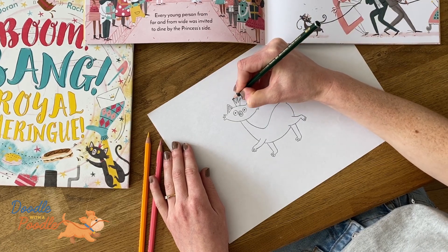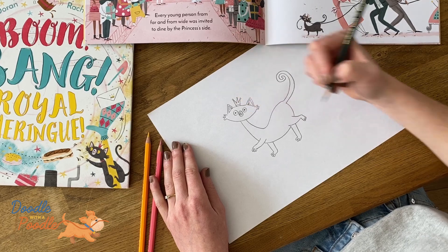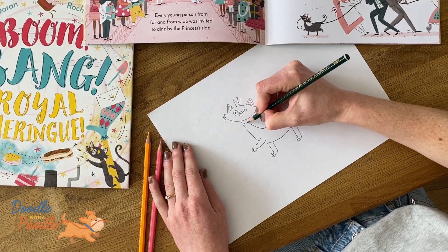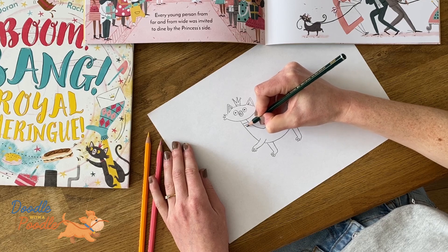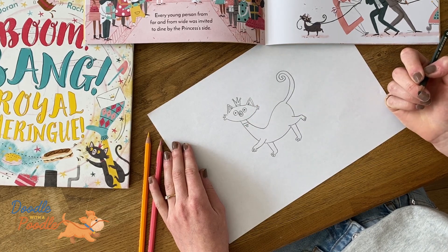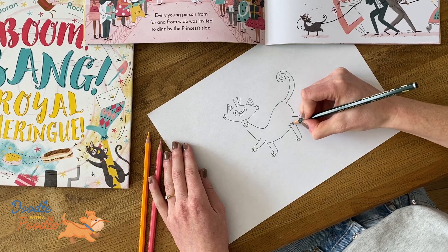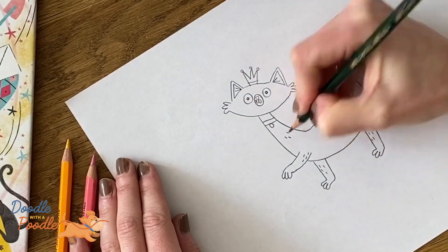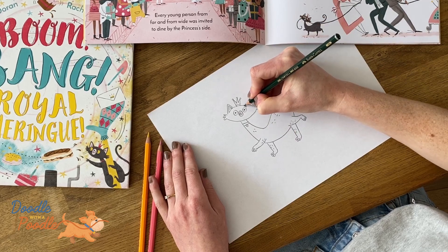And little dots on the top. And then no cat is a cat without a collar, so we'll do two lines across the neck and then a little circle. And then we want to make this cat look furry, so we'll do this by adding little lines all around the body, and some little eyebrows.